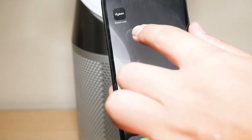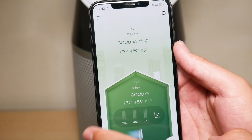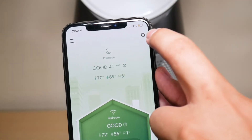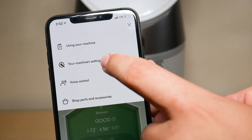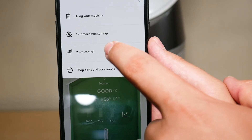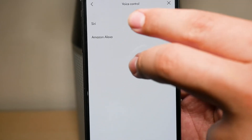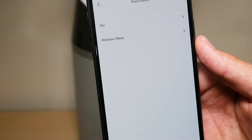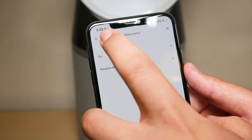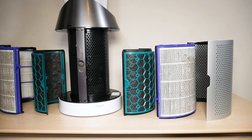The third feature is that you can set up voice control with this fan — whether you have Alexa or you use Siri on your iPhone. While this fan is not Apple HomeKit enabled, it is voice control enabled, so you can register it with Siri and its commands. I'll include a link to my video showing how to set up voice control for your Dyson tower fan.